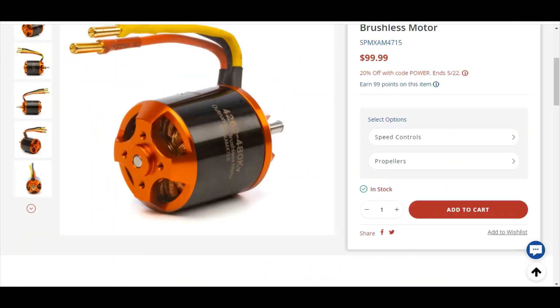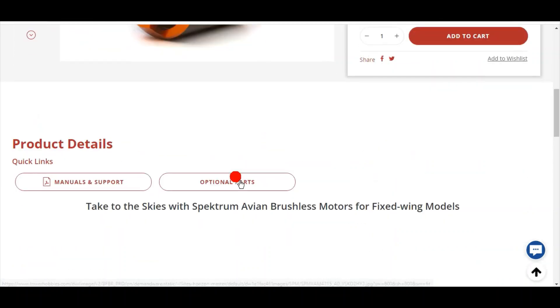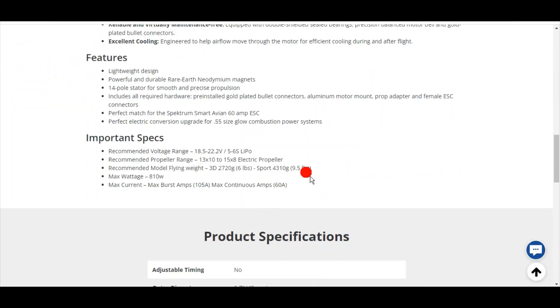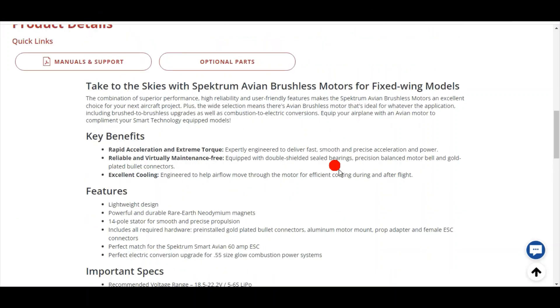I found a comparable motor — a 4260 480KV — roughly the same size, and we're using this for learning. We can see this motor recommends a 5S to 6S battery, a 13x10 to 15x8 propeller, and it will fly a 3D plane up to 6 pounds and a sport plane up to 9 pounds. That's a whole lot of useful information right there from just one motor listing.